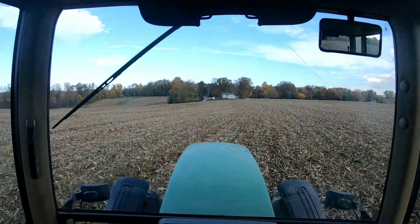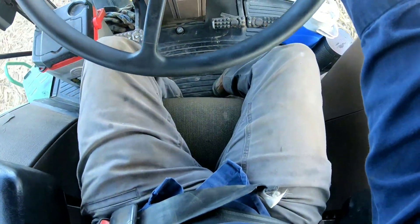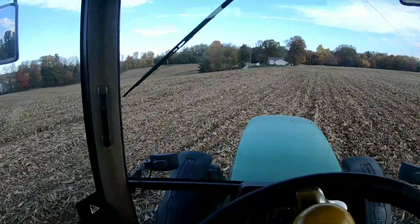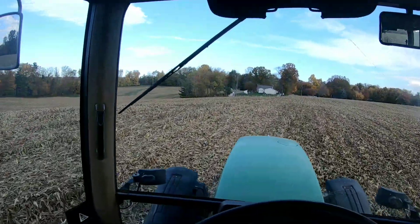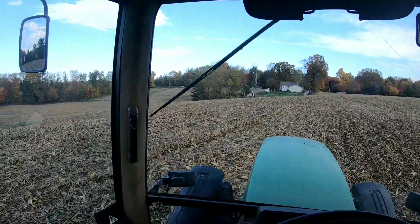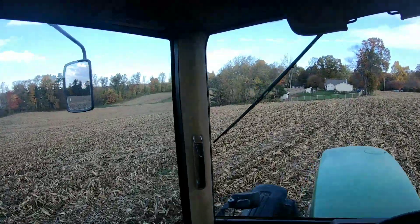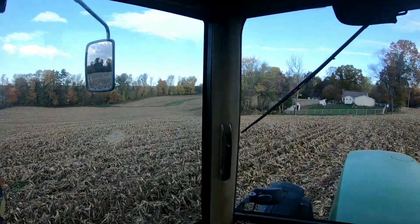I did something I never thought I'd do in my whole life — I put the seat belt on in a farm tractor, because I'm about to play on the hills. I ain't doing this just for show; I'm doing it because I am paranoid of hills and bad things can happen on hills. Well, at least I got God on my side. Here we go — you guys don't hear from me, it was nice knowing you.